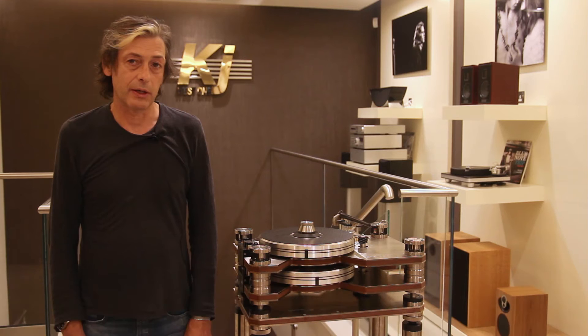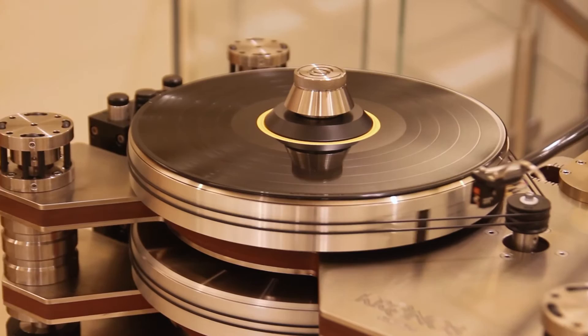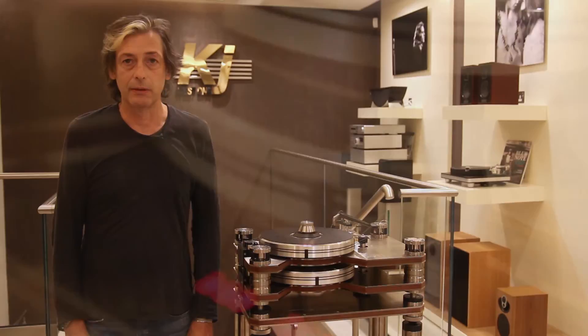Hi, I'm Derrick Jenkins with KJ West 1. Today I'd like to talk about the Kronos record player. This is our reference turntable. The performance of this player is absolutely remarkable — every other player in the shop is referenced against this player.